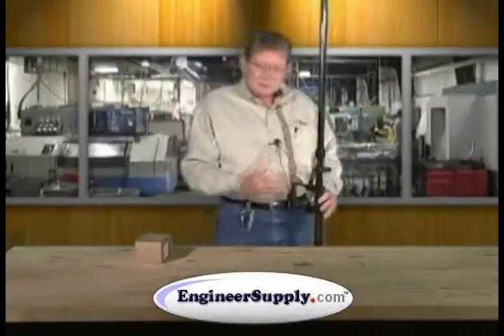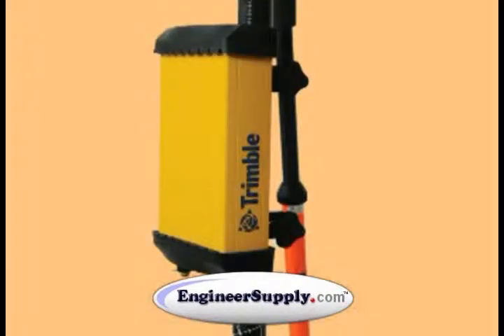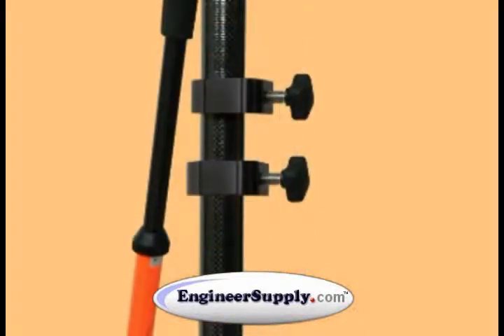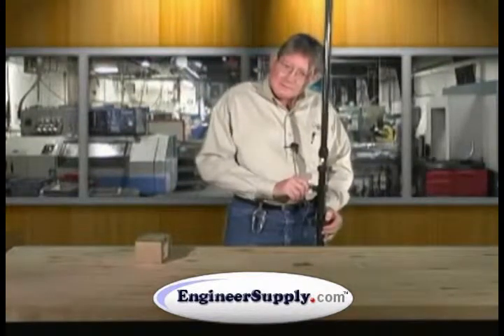Hook your Pro XRT to the top pole clamp — it slides on like this. The bottom clip is sticking upside down. Slide the lower clamp down until it engages in full engagement with the bottom clip. Tighten the pole clamp, and recheck the top for tightness.